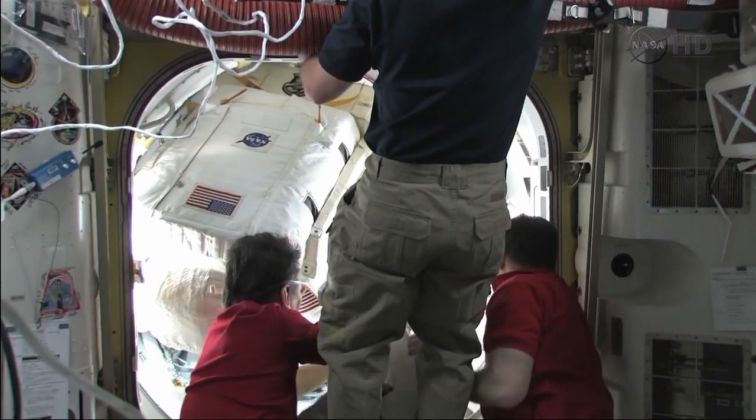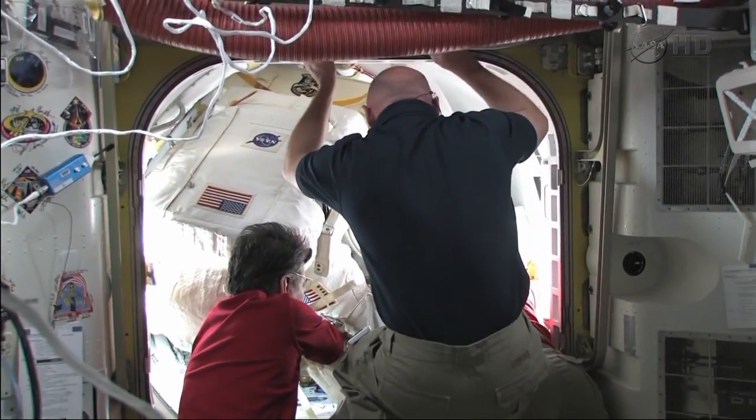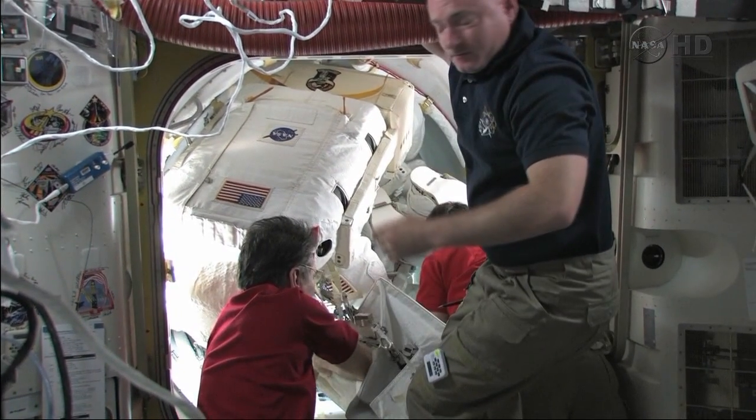I'm going to switch the camera. Okay, this is the camera. We're at the moment.